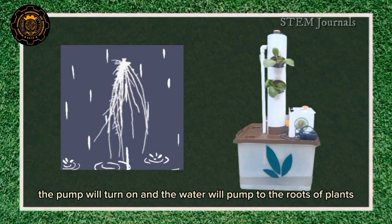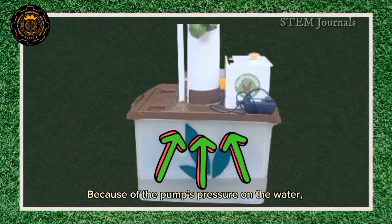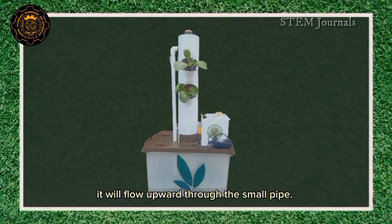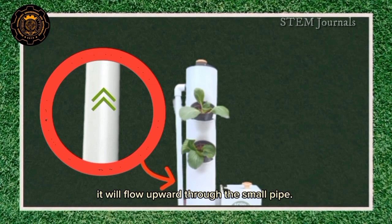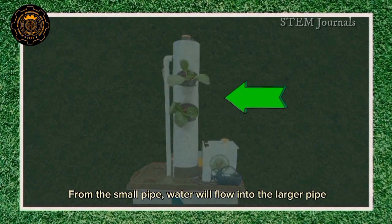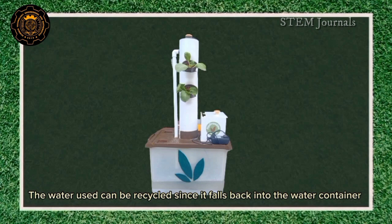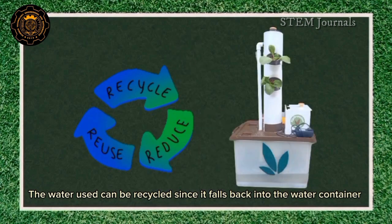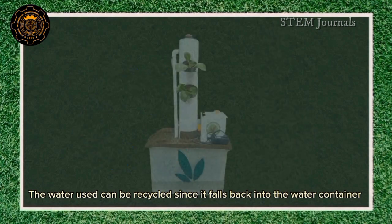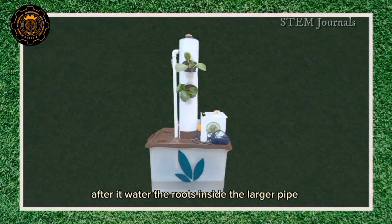The pump will turn on and the water will pump to the roots of the plants. Because of the pump's pressure on the water, it will flow upward through the small pipe. From the small pipe, water will flow into the larger pipe. The smaller pipe has holes in each corner to function as a water outlet. The water used can be recycled since it falls back into the water container after it waters the roots inside the larger pipe.